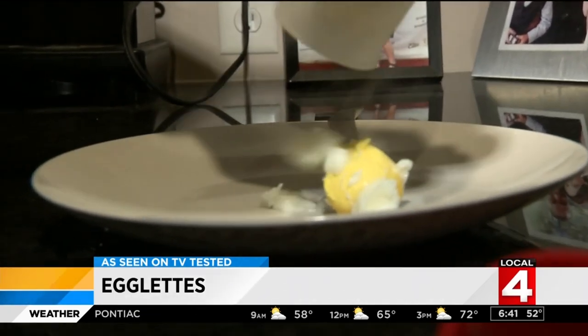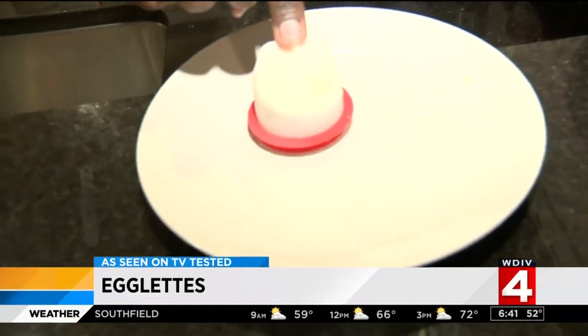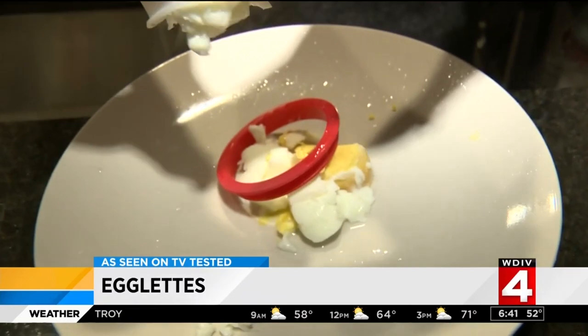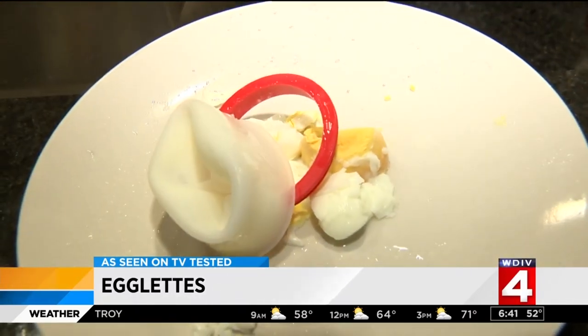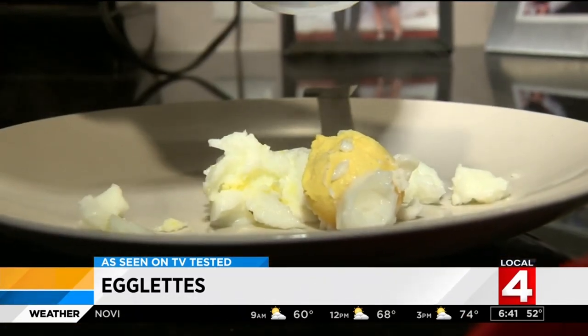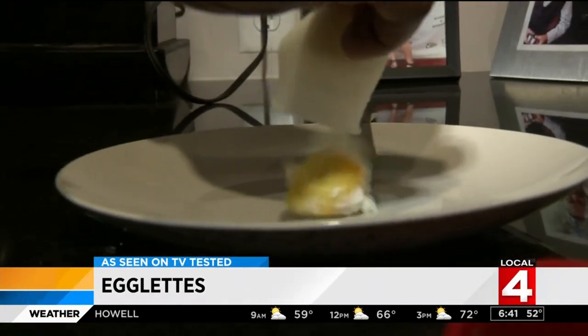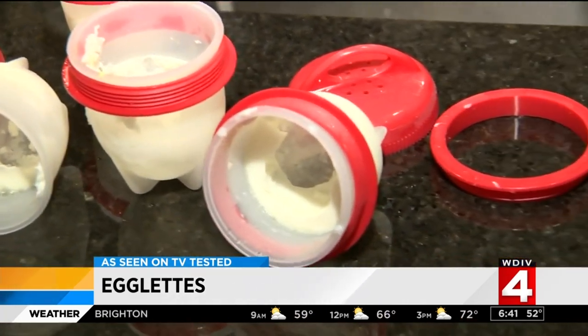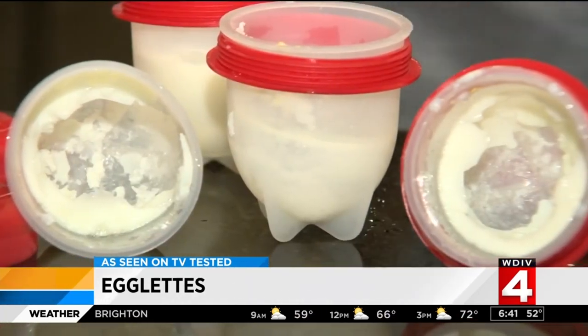So that was a fail — or so we thought. Every egglet we tried was a complete mess. The egg white crumbled instead of popping right out and was more scrambled than hard-boiled. The yolk was the only thing that stayed intact. We even tried cooling off the egg first, but that still didn't work. Not to mention, the non-stick silicone was anything but. And as for the whole no-mess thing, well, see for yourself.